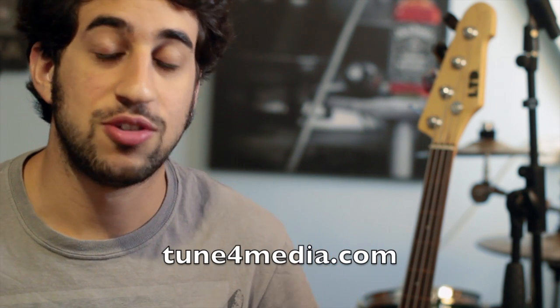Thank you very much for watching this video. I hope you enjoyed it — make sure you click the link below. You can find more details about this project on my blog at toon4media.com. See you in the next video.